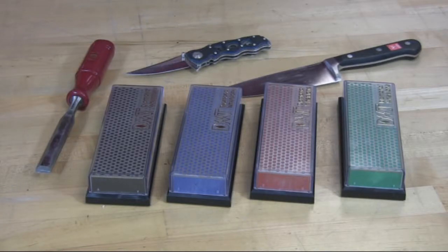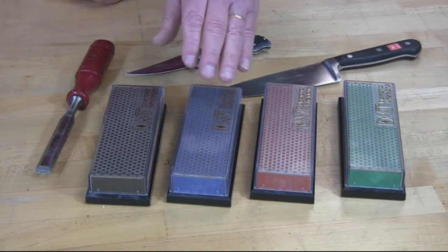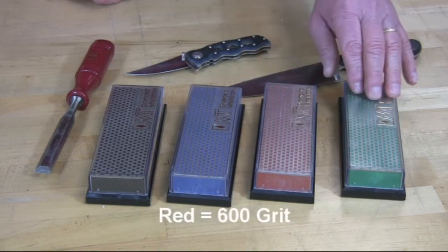Welcome, Stan here from DMT Diamond Machining Technology to talk to you about our line of six-inch diamond whetstones. They're color-coded: black is extra coarse, blue is coarse, red is fine, and green is extra fine.